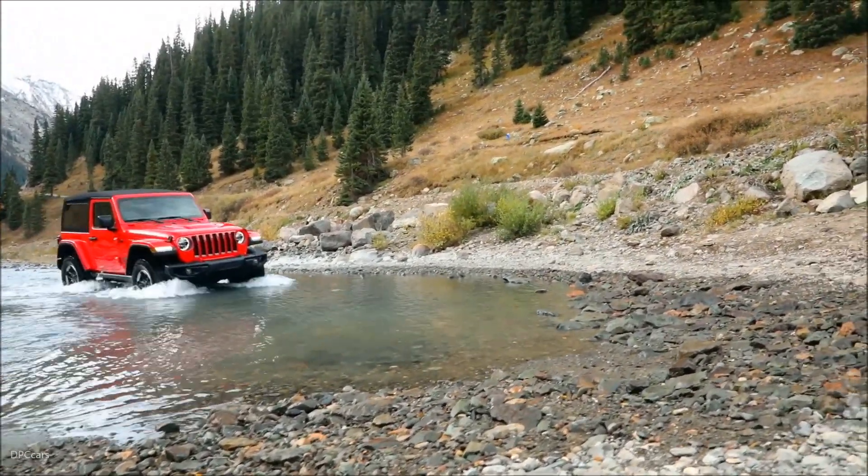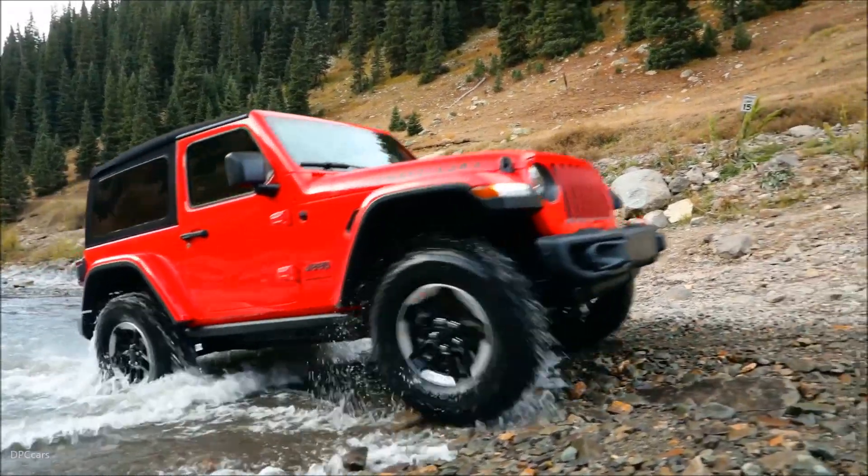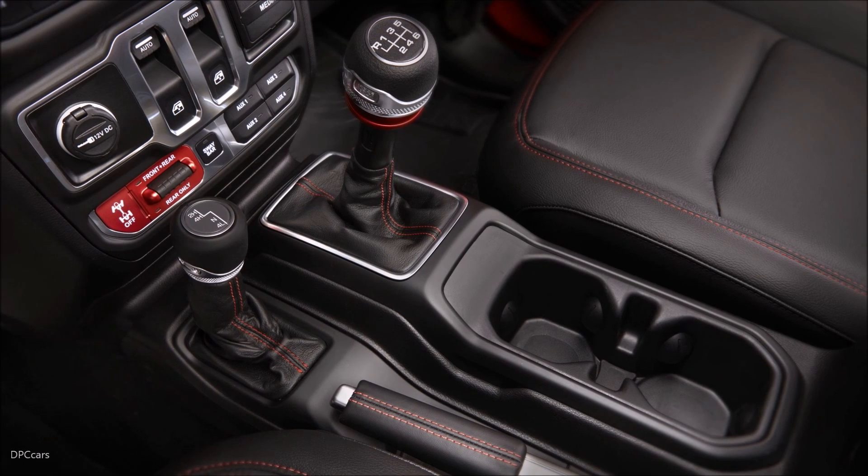I'm going to talk to you a little bit about our drivetrain options with our T-Case. We have a traditional part-time T-Case: two-wheel drive, four-wheel drive, and then four low.